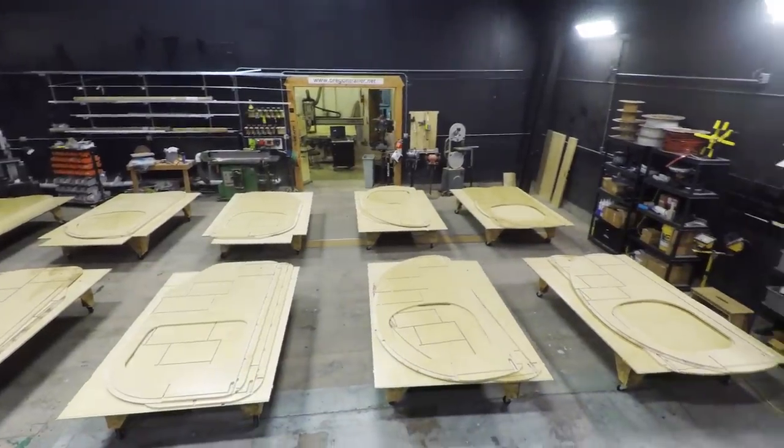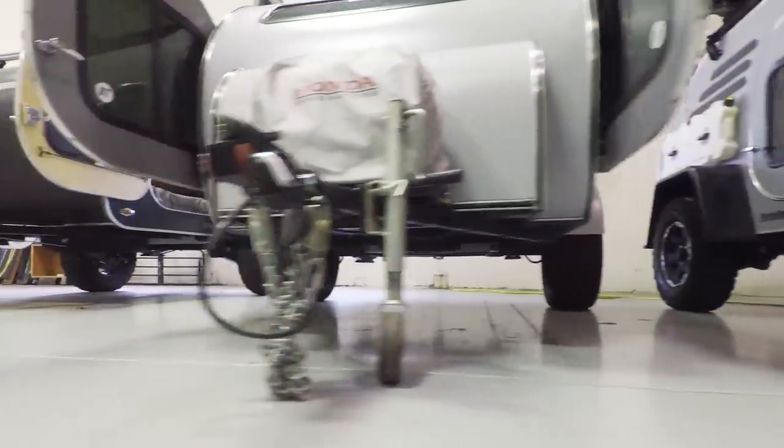I'm John Christensen, co-owner of Oregon Trailer. We're here in the shop — this is where we build the parts. Back behind us is where we assemble the parts, and through the door is where we have the finished trailers all stored up, along with some office space and things like that.